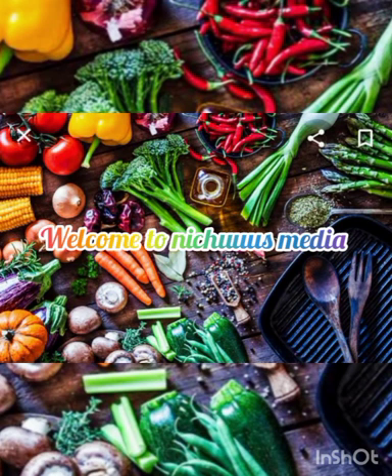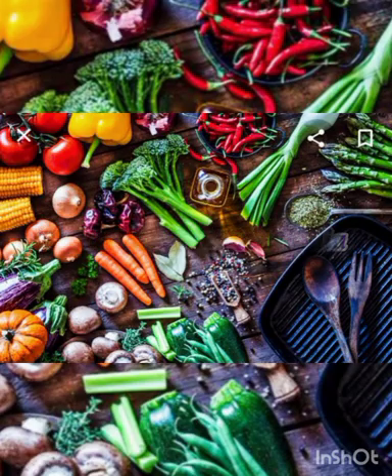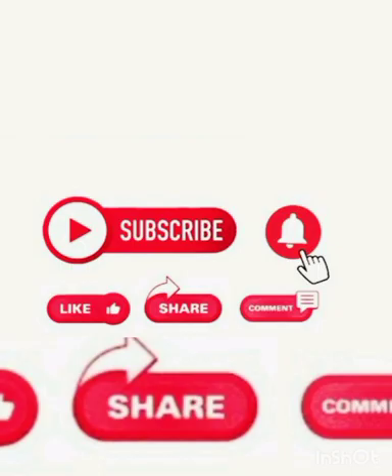Hi guys, welcome to Natures Media. I'm going to show you a little bit of beef. If you want to subscribe to my channel, please don't forget to subscribe and hit the bell button. Now, let's go to the beef.